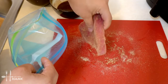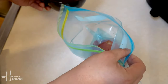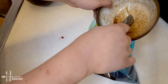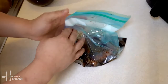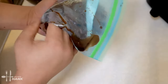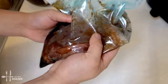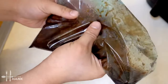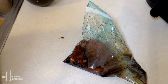We're going to put the tuna steak into a plastic bag, then take the sauce and pour it in. Make sure to get every last bit. Close the bag up and mix everything together — just massage it a little to make sure the sauce gets all around the tuna. We're going to let it marinate in the fridge for 30 minutes.